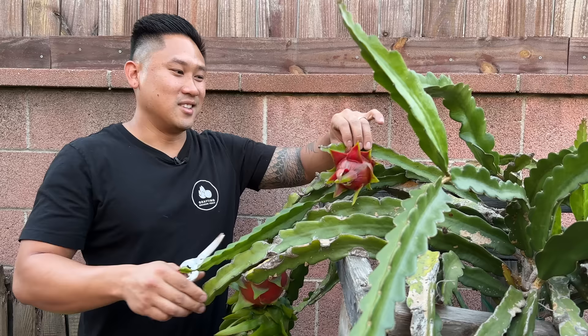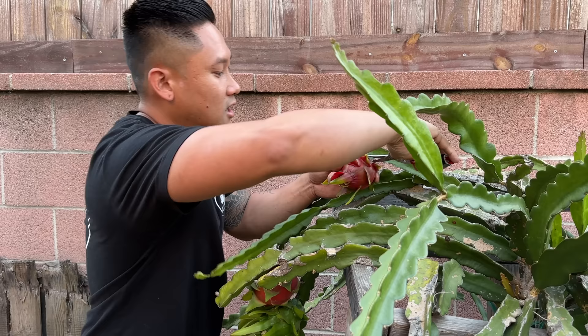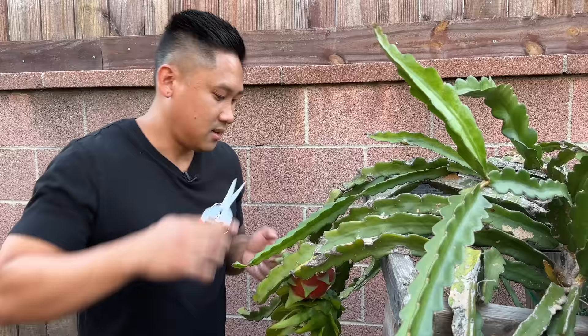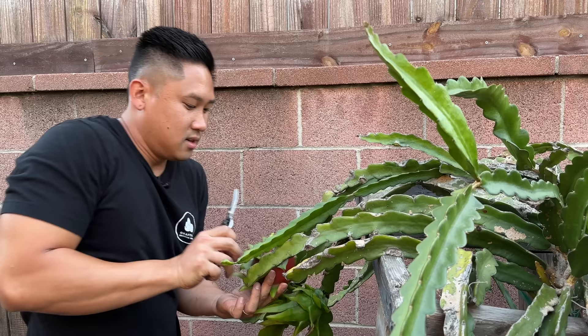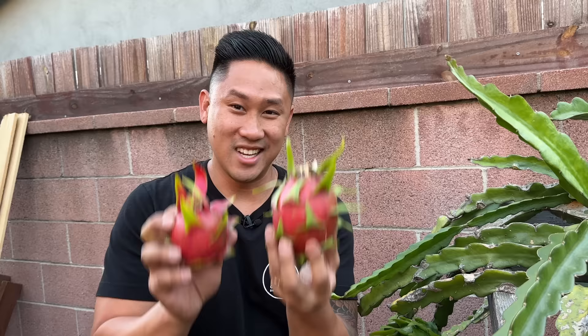This fruit has been ripening on the branch for about 40 to 46 days — this one's about 46 days, this one's about 41 days. So they're ready to harvest. Here's my first Condor going into the bucket, and here's the second. This is the one I used with its own pollen and this is the one I cross-pollinated — it's almost double its size. So yes, Condor is a self-fertile variety, but if you cross-pollinate the fruits can get actually bigger.